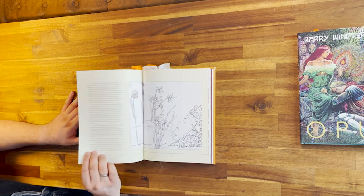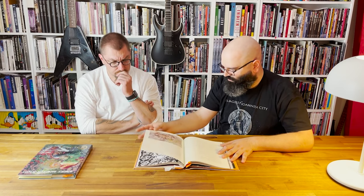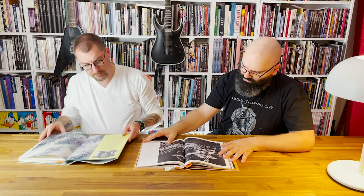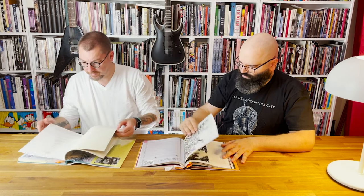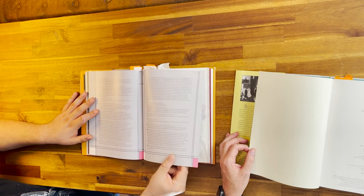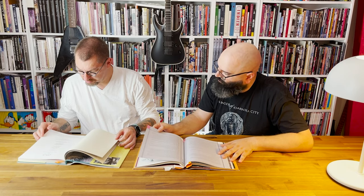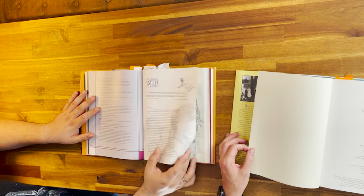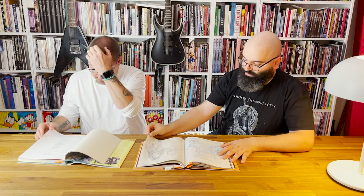I own two of the Opus books, one and two. Who's publishing these? Gary Groth and Kim Thompson are the publishers. It looks kind of self-published — Windsor-Smith Studio — but actually it's Fantagraphics. The office of publication is Fantagraphics.